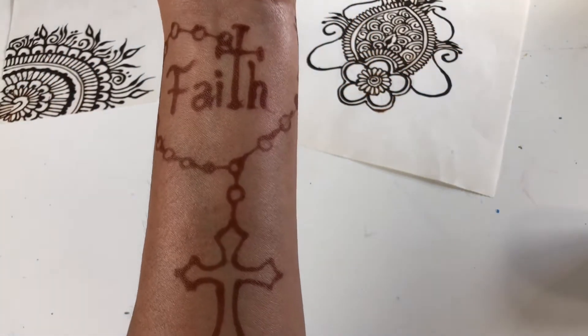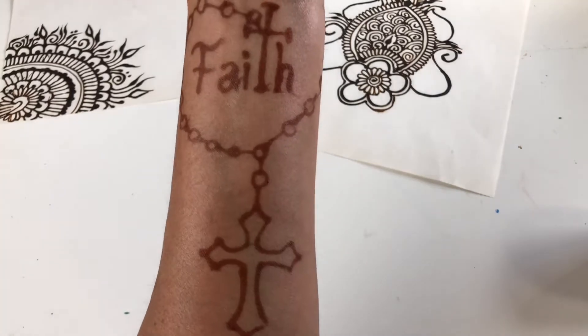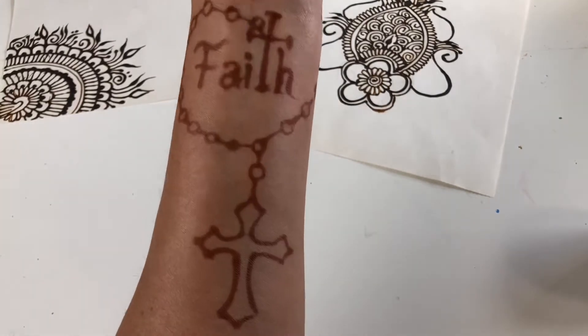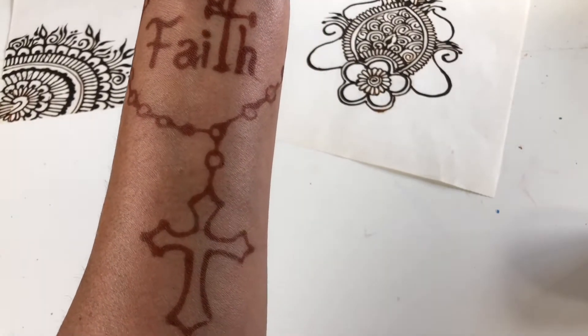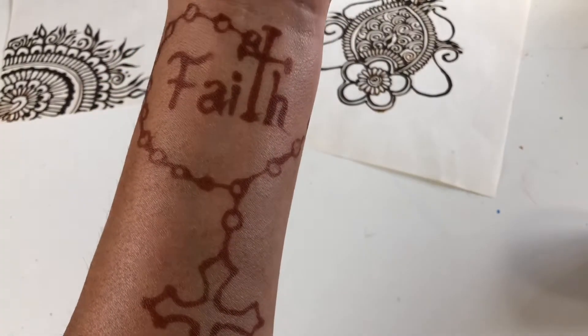Hola, así se ve después de dos días. Agarro bien, tiñó bien la piel, me gusta. Tal vez se oscurezca un poquito más mañana.